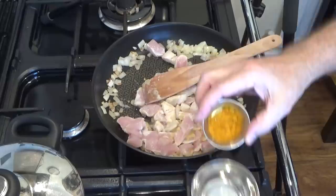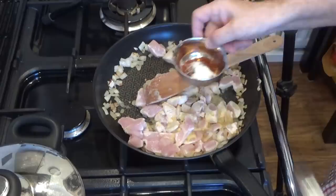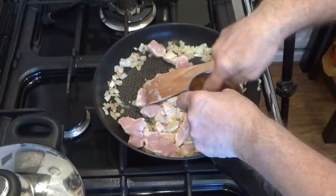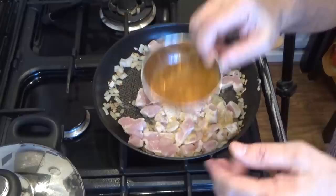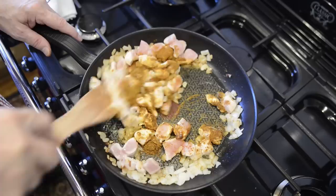Next, combine the three spices and the salt and mix those together. And there you have a great homemade curry powder. You can of course use ordinary shop-bought curry powder, but it's always a good idea to be able to make up your own. Now sprinkle that in and make sure all the chicken pieces have a good coat of those spices.